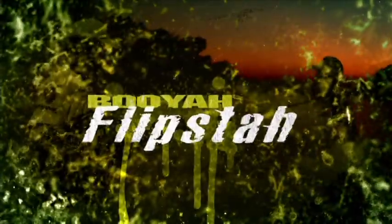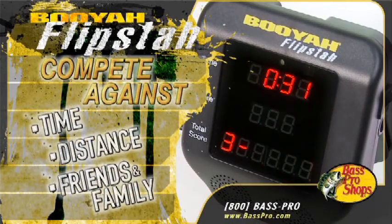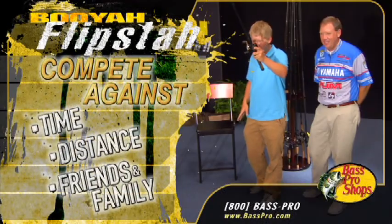Introducing the Booyah Flipsta. The Flipsta is a pitching, flipping, and casting game that allows you to keep score and test your skills against time, distance, and other competitors.